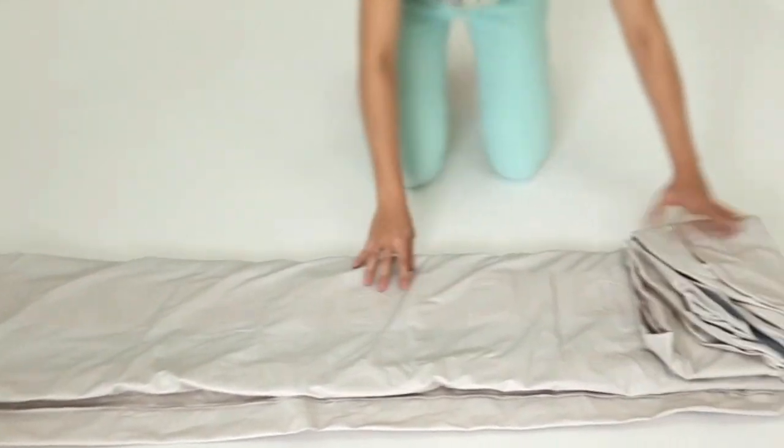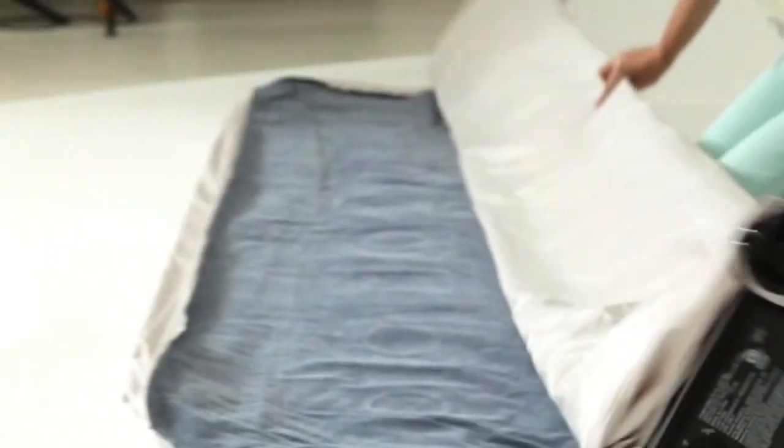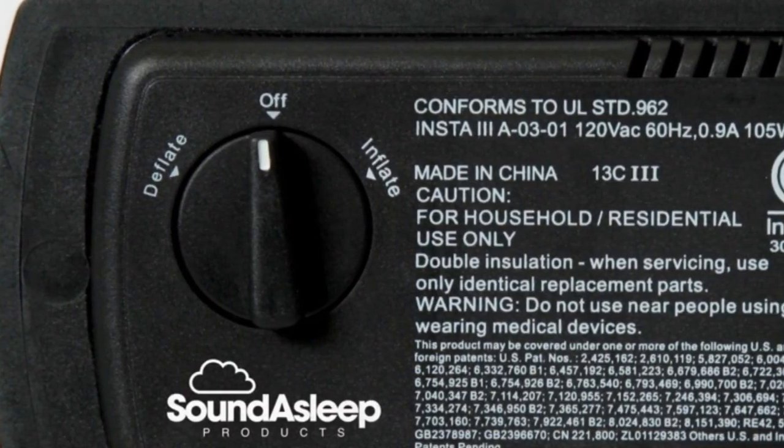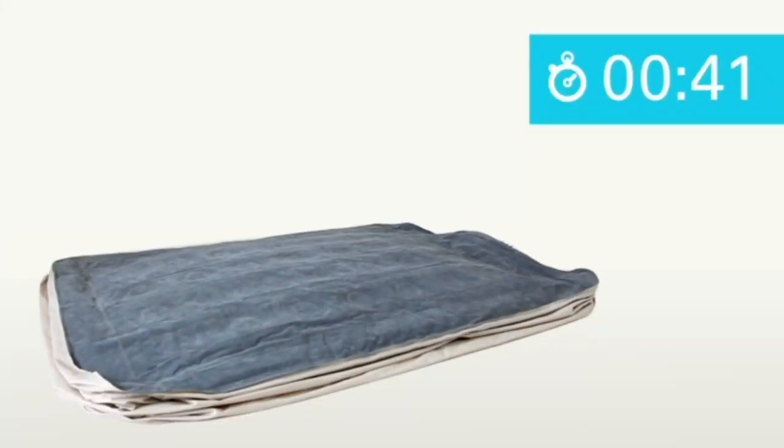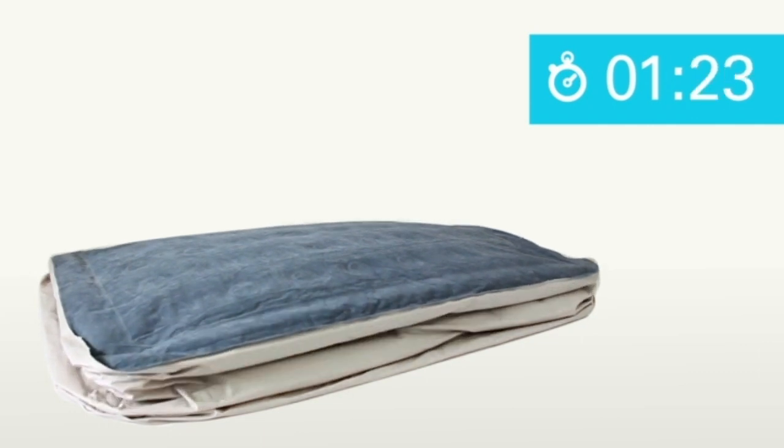Setup Process — simple and fast. This product's one-click, built-in pump makes for a seamless setup. All you have to do is plug in the mattress, turn the toggle switch to the right, and voila — about 4 minutes later the mattress is fully inflated.